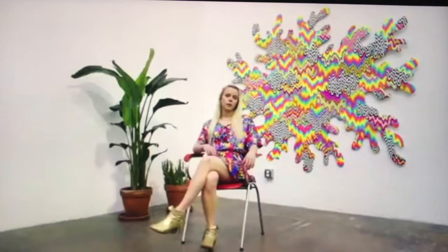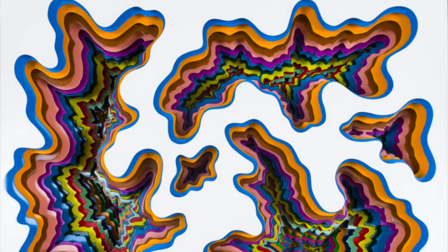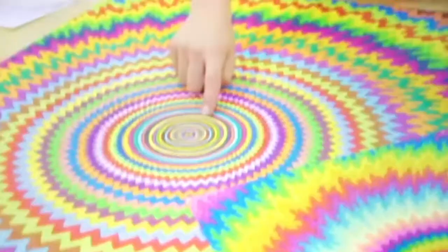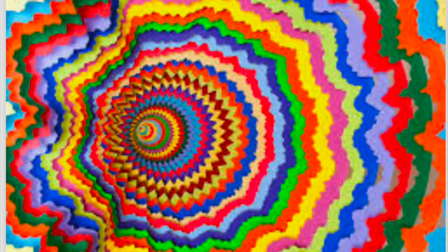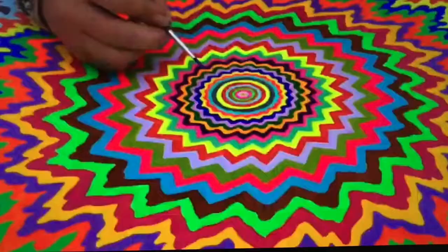Here is Jen Stark sitting in front of one of her beautiful masterpieces. They're all very colorful, and there's lots of contrast. She tries to find how certain colors will make you feel, and which colors look great next to each other. Artists are always trying to express an emotion through color, shape, line, and repetition. And that's what artist Jen Stark is trying to do in her beautiful, colorful masterpieces.